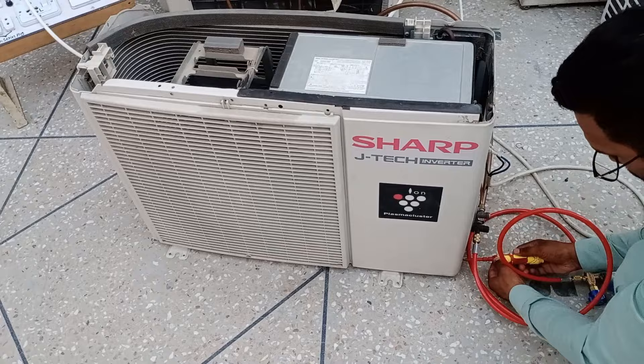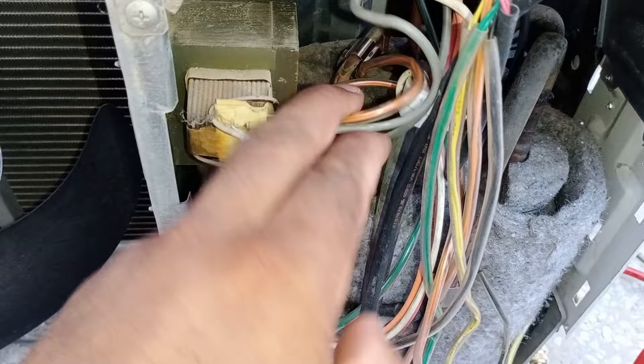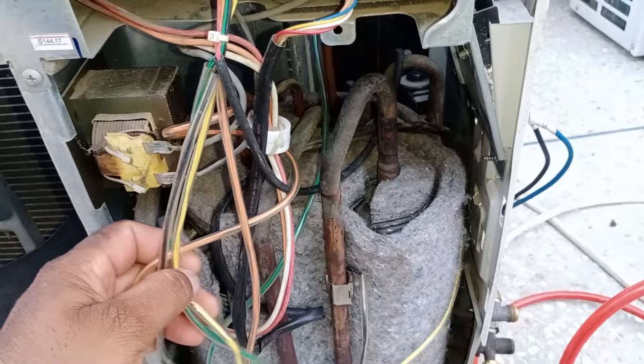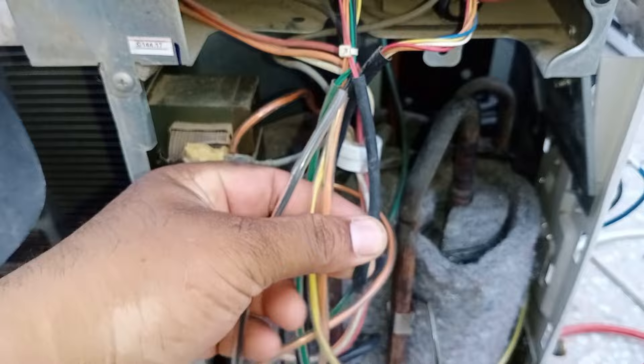I am opening the front cover of the outdoor unit to check which sensor is defective. This is the discharge pipe coil of the unit, and an orange-colored wire thermistor is installed on it — this is the wrong thermistor for this discharge line. The thermistors are not installed properly. Opening the side cover as well, I can see mistakes in the thermistor locations. The pink sensor is installed downward, which is wrong. The pink thermistor is for the discharge pipe; the orange thermistor is for the condenser — they are installed at the wrong locations.